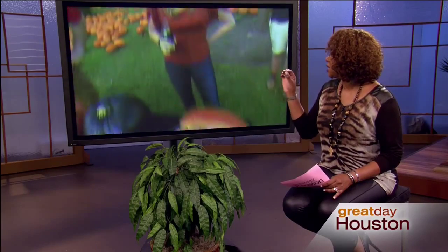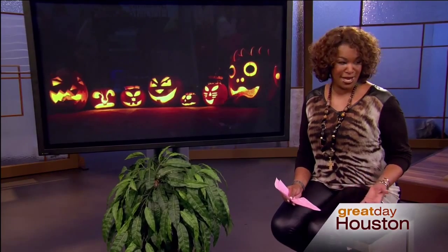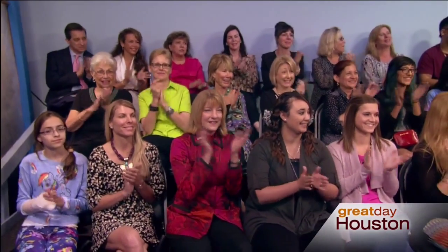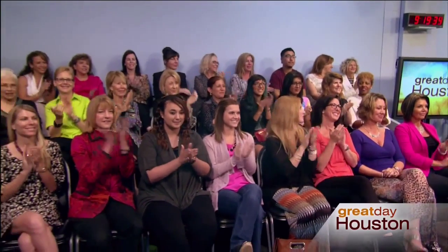Ask him what he's doing next week because my husband has volunteered again for my son's Boy Scout troop - they're doing pumpkin carving at our house. We can do as much or as little as she needs. And I'm glad you all didn't lose any hands! For more information about Mr. Handyman and more pumpkin carving tips, go to greatdayhouston.com and click on Thursday links. Two people in our audience are going home with a half day of work from Mr. Handyman - congratulations to Nikki Johnson and Shawnee Renee!